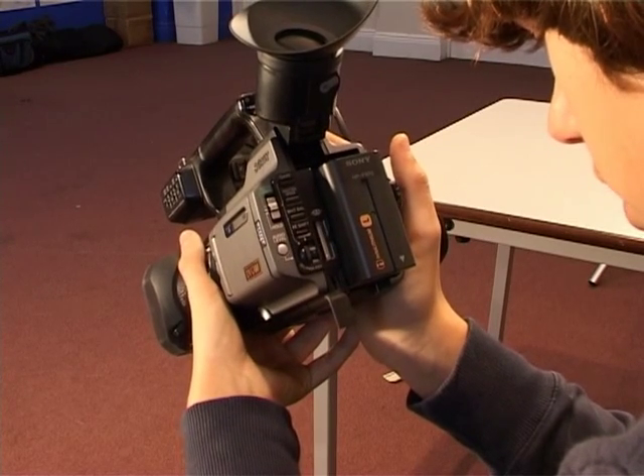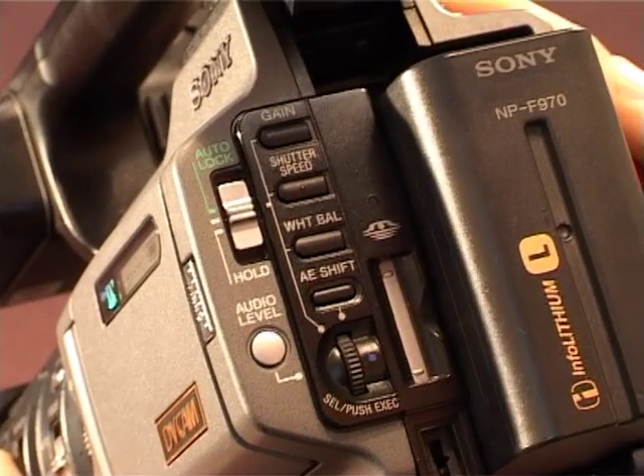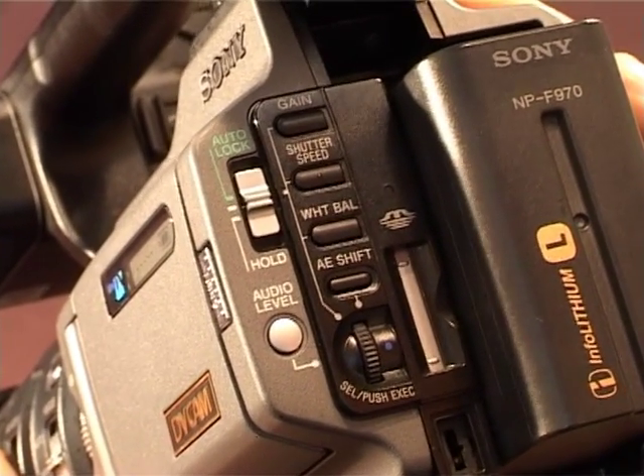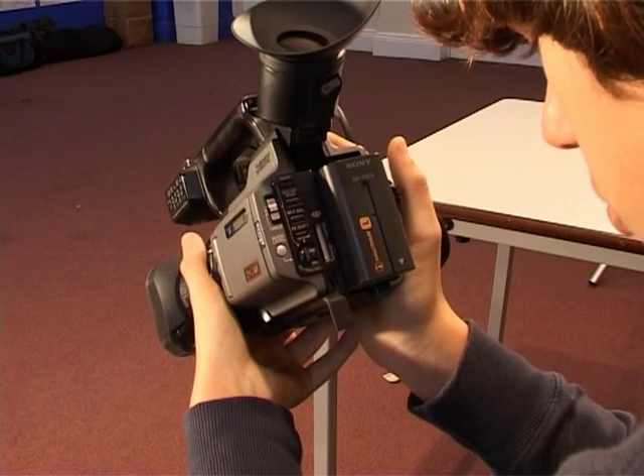Most common functions such as audio levels, white balance, shutter, iris, and gain are all assigned dedicated buttons on the camera body, preventing them from becoming lost in the menu. All are easily accessible and logically designed.